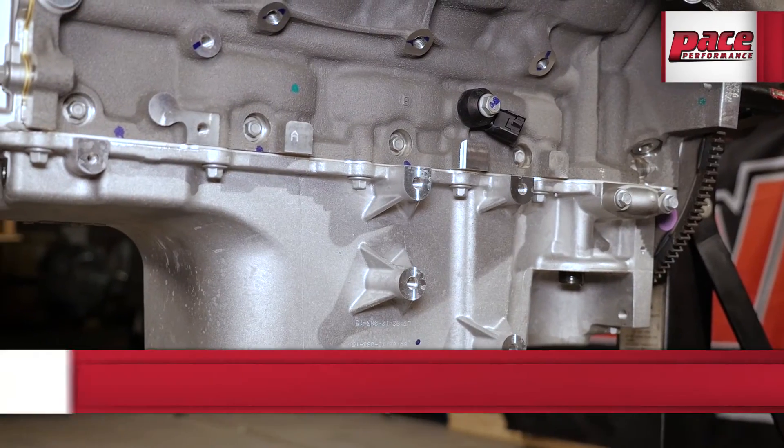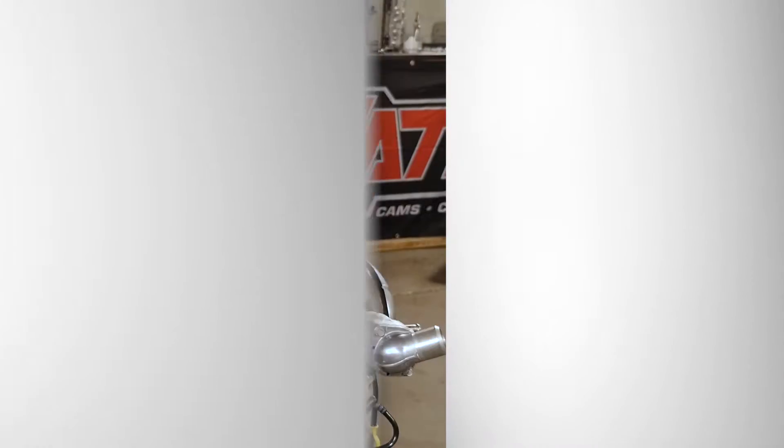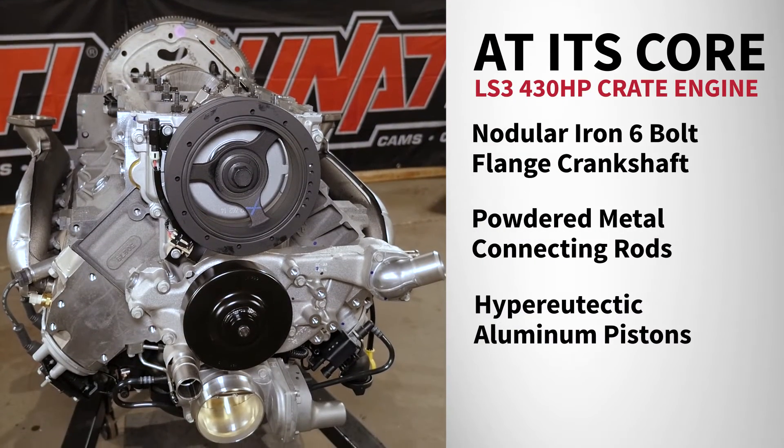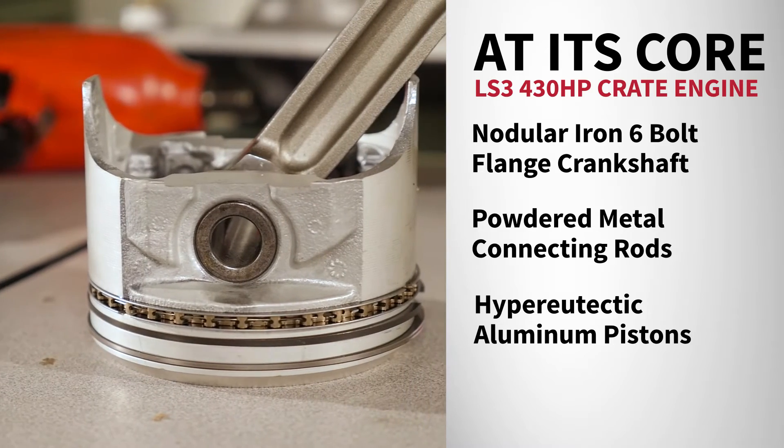The Chevy Performance LS3 is built on a six-bolt main brand new cast aluminum block. At its core lives a nodular iron six-bolt flange crankshaft driving powdered metal connecting rods and hyper eutectic aluminum pistons.